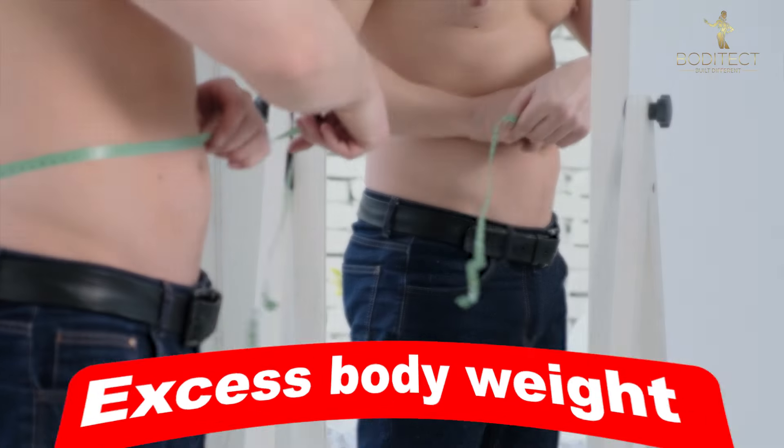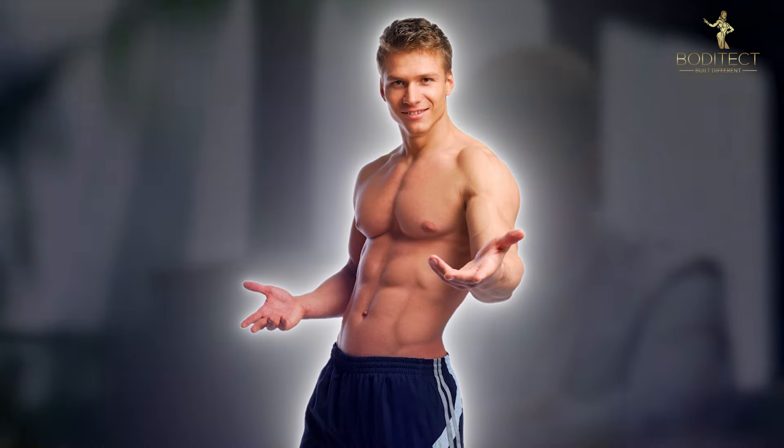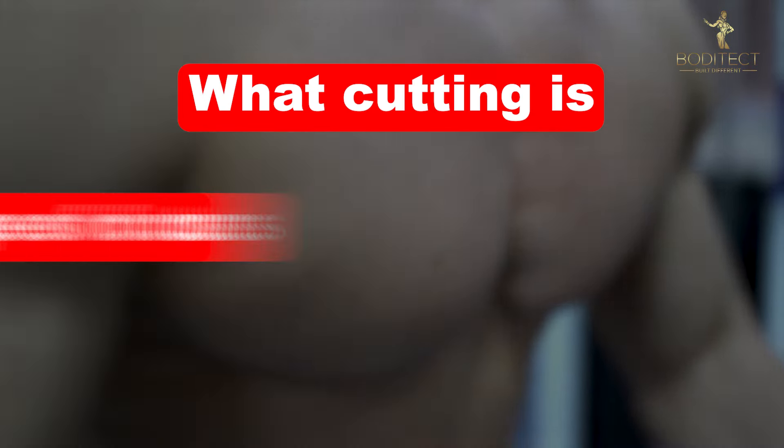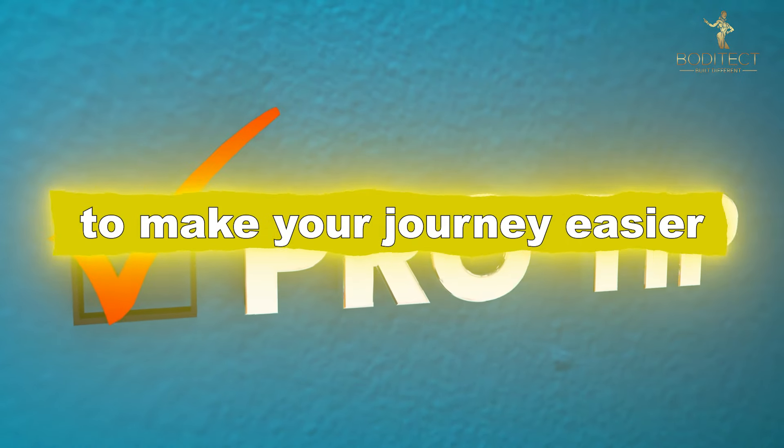Do you want to lose that excess body weight but aren't sure where to start? In this video, I'm breaking down everything you need to know about cutting — from what cutting is, to the types of cuts, how long to cut for, and some killer tips to make your journey easier.